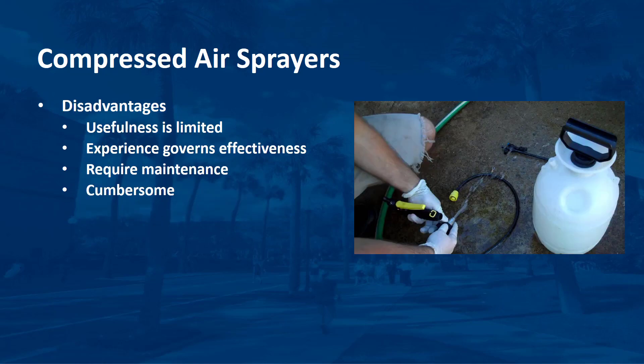The disadvantages of compressed air sprayers are as follows. Their usefulness is limited — due to their small tank capacity, they are inefficient for treating large areas or large groups of plants. Experience governs effectiveness: the user has to develop a feel for the amount of pressure that must be maintained to ensure uniform and complete coverage. Backpack and handheld compressed air sprayers generally require maintenance, and proper maintenance is essential. They are also cumbersome — lifting and carrying a full compressed air sprayer, especially a backpack sprayer, can result in muscle strain and fatigue.